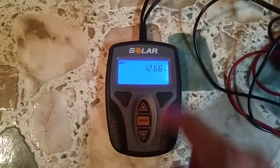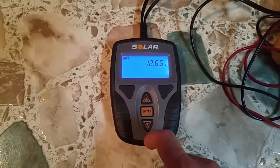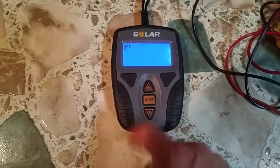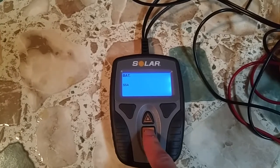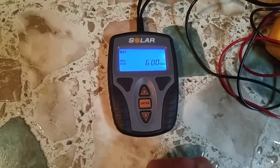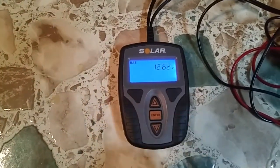So it's asking me what I want to do. You can do a battery test, you can do a cranking test, you can do an alternator test — all kinds of stuff on here. We're more interested in the battery test. It's a sealed lead acid battery — there's all kinds of different settings you can set this on. The cool thing is there's no batteries in this unit itself.